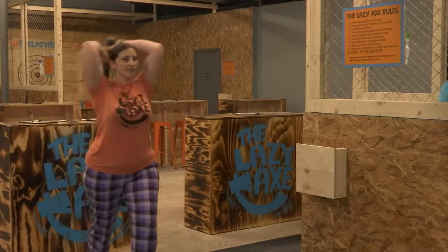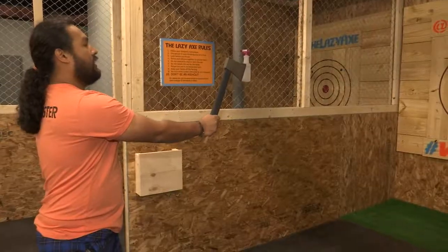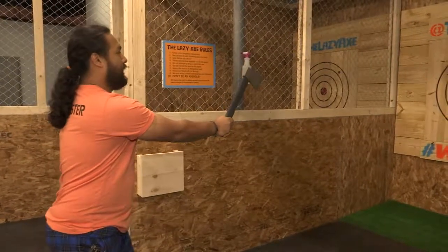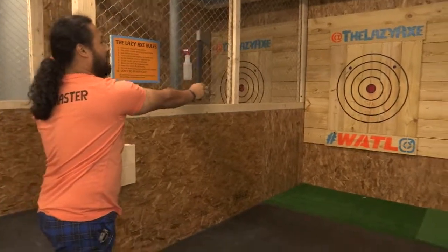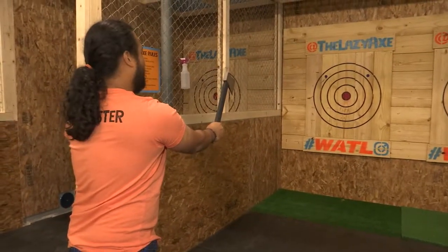And if the two-hand throw isn't your style, you can always just drop down to one. Your dominant hand lined up with the bullseye, you're going to bring it over your shoulder, and then once again let go as it reaches eye level, and push straight through — minus the swan dive.